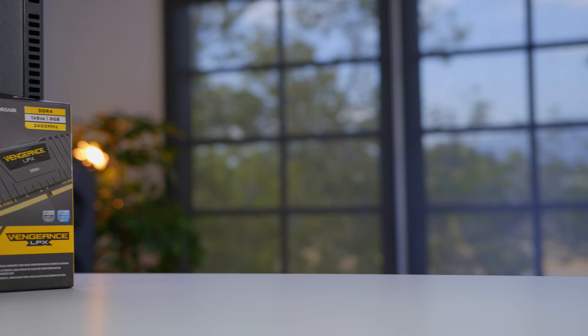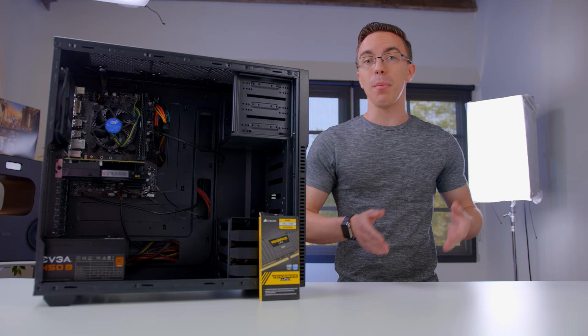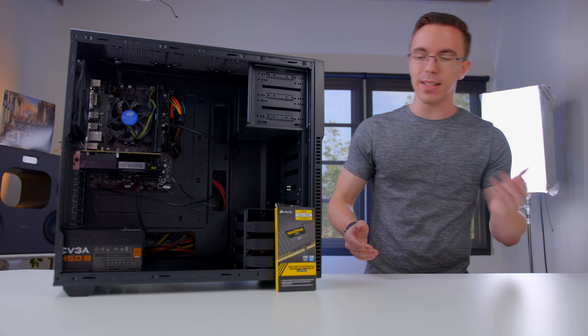For memory, we have eight gigabytes of Corsair Vengeance LPX RAM. Eight gigabytes is going to be enough to run pretty much any game as is, and of course if you ever want to upgrade to 16 gigabytes, it's as simple as grabbing one more stick and throwing it in. It's also DDR4 at 2400 megahertz — pretty much all you need for now.